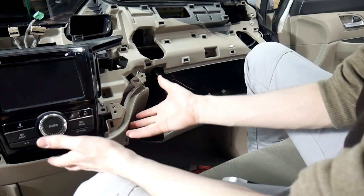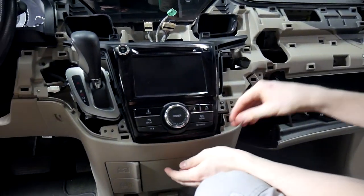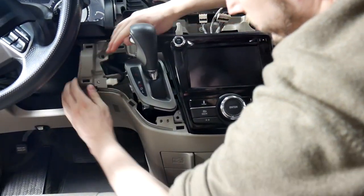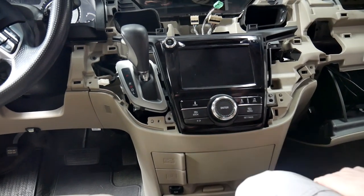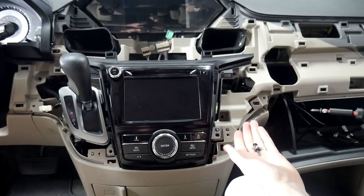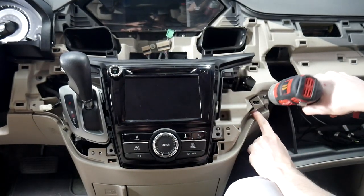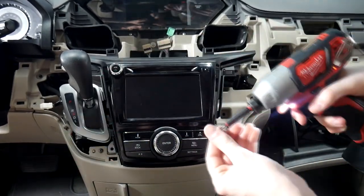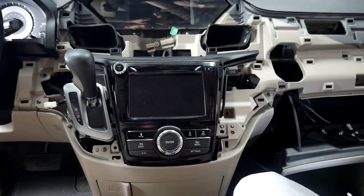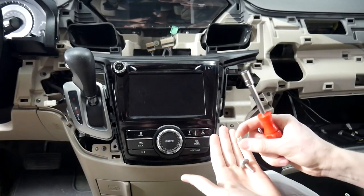Now that we've got those out of the way we can push this back up into place — I like to start with this corner side. We can go ahead and put the screws back in. For this vehicle the screws here are black, and for things like the display they'll be silver, so don't get those confused. Now that we've got those in place we can put all four screws back in the radio. The ones with washers go up top and the shorter ones go in the bottom.